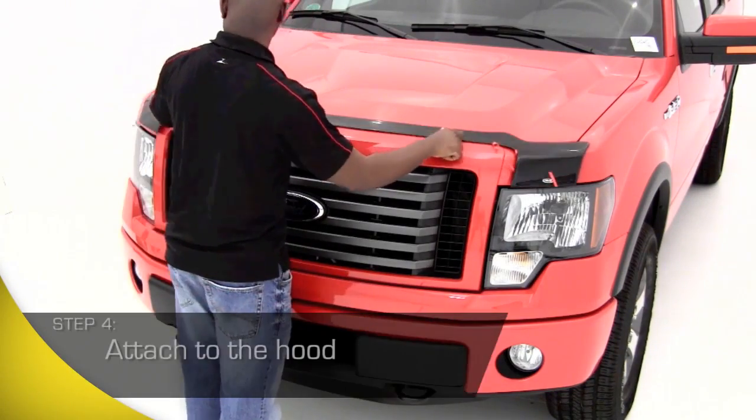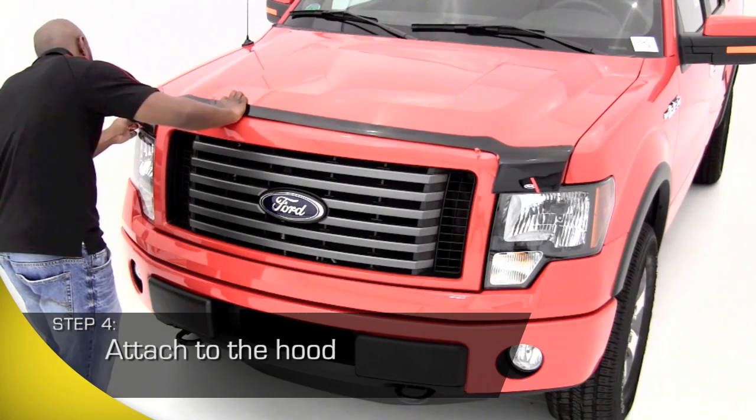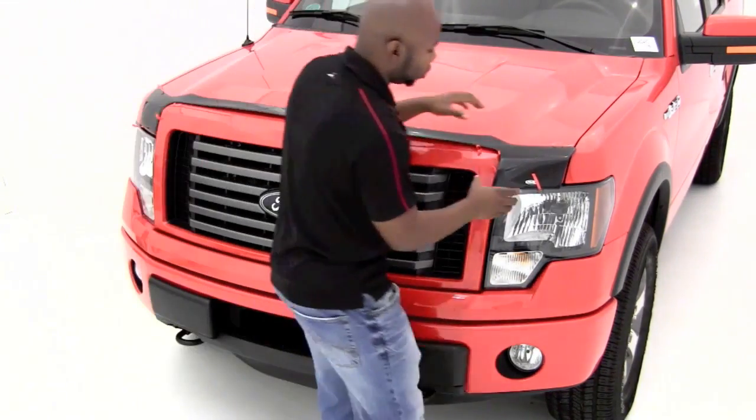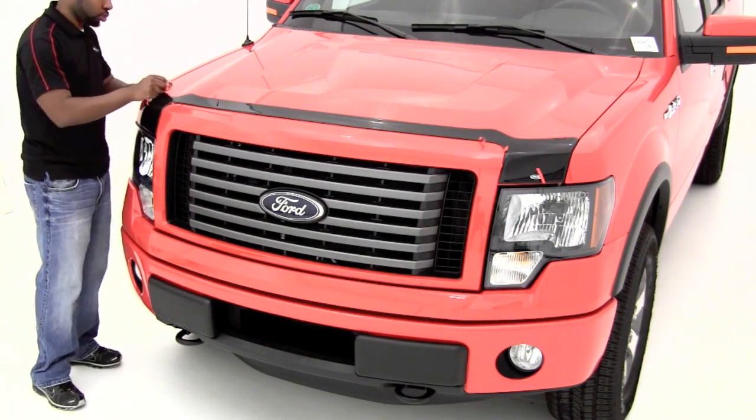Attach the AeroSkin to the hood of your truck, carefully aligning each corner. Once aligned, gently peel back the remaining backing from the adhesive strip. As the backing is removed, you'll want to firmly press the AeroSkin into place.